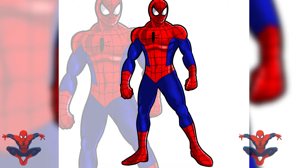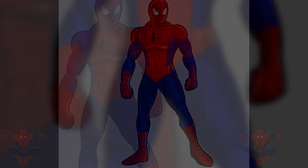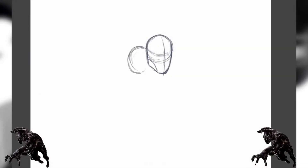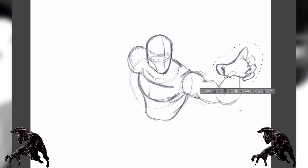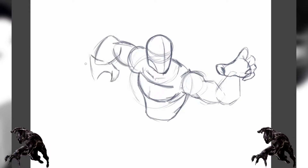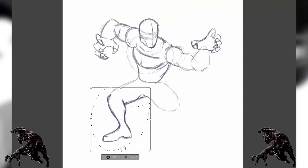All right, move out of the way Spider-Man — time for Black Panther, come on! Let's get this Black Panther going. Right now I'm doing a pose for him, trying to get him in the right pose. I like Black Panther — he's black, he's a panther, he's cool. Wakanda forever.